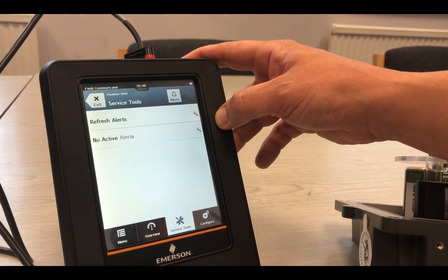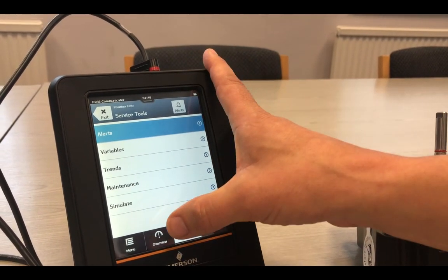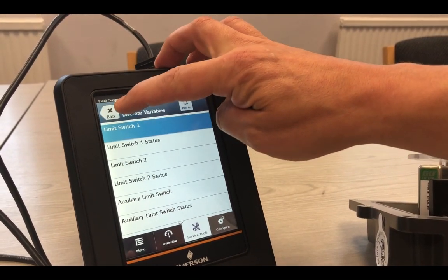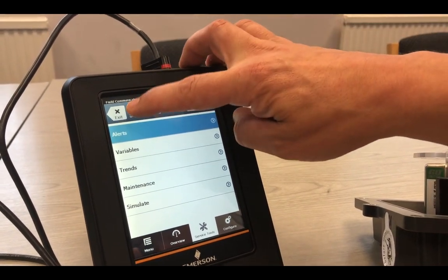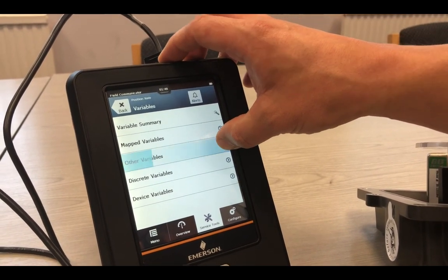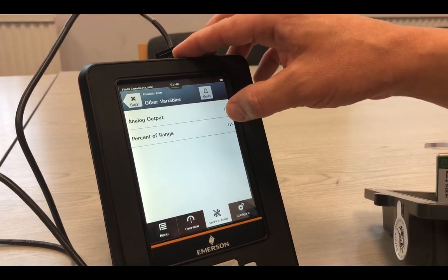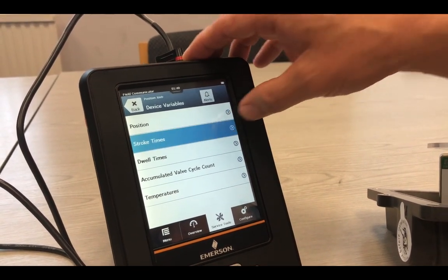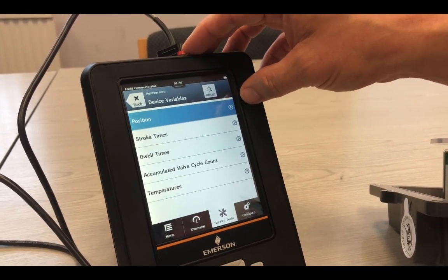We are also able to look at the alerts and set the alerts. Some of the other device variables include stroke time, position, dwell times, and the temperature of the device.